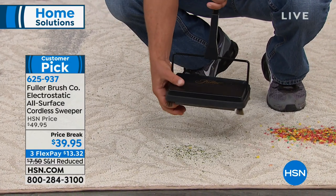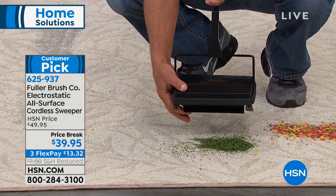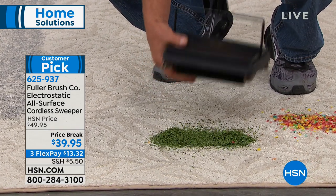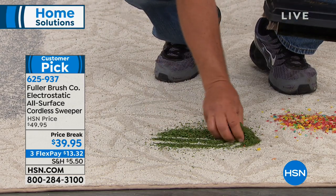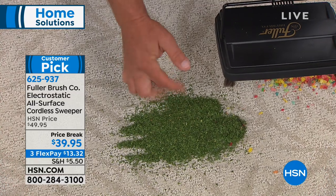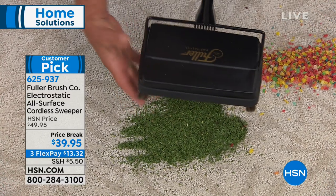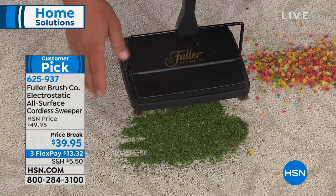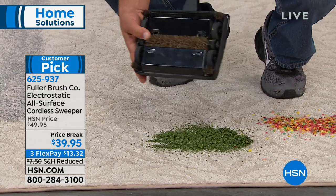With the way it works, it's got twin dust pans underneath here. All you do is push on those dust pans and everything that we just picked up — that happens to be dried parsley we just picked up off this carpet — you take that right to your trash can and dump it out. There's no bags to clean out. It's super easy to use, you just roll it across the floor.